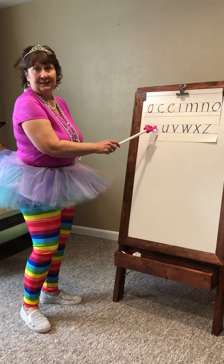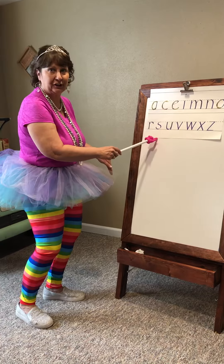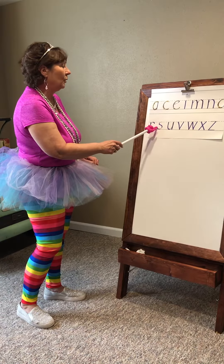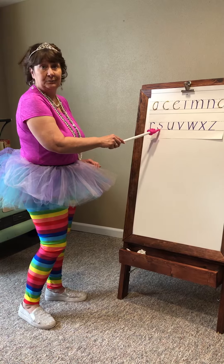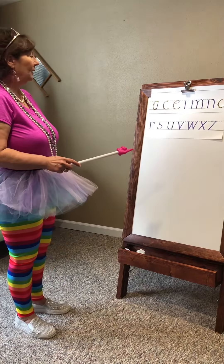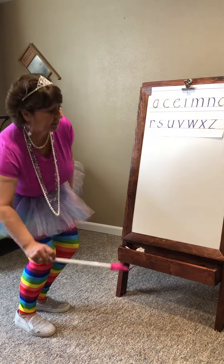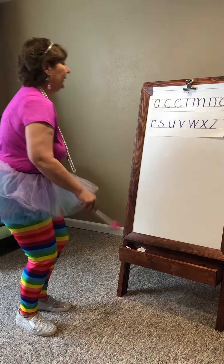The letter S starts like you're going to make a C, but you have to switch directions before you go to the foot line or shoe line. Here we go. Start at the tutu line, start like a C and switch directions and go down to the shoe line.